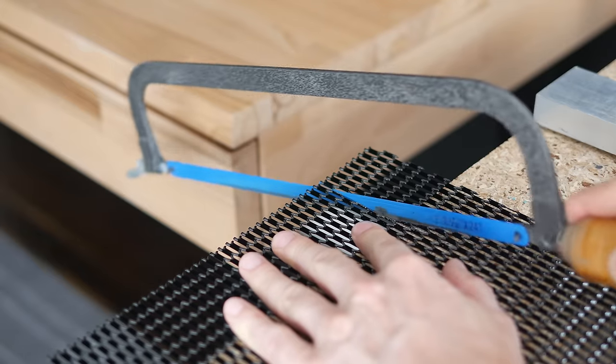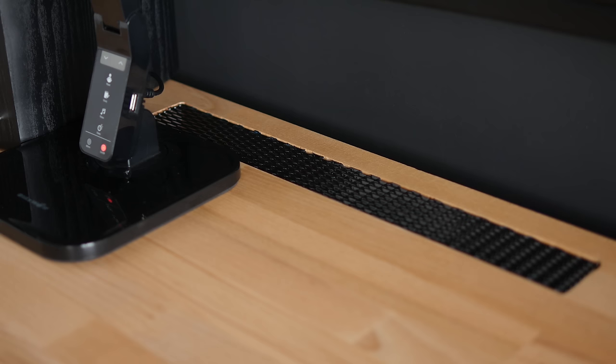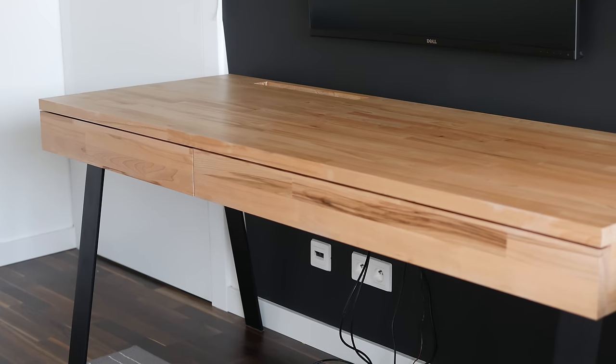Last on the agenda was making a mesh cover for the air vent. I ordered some steel mesh, cut it, and secured it in place. The desk was ready for final assembly.